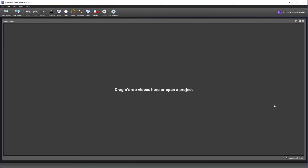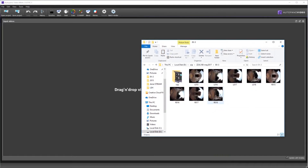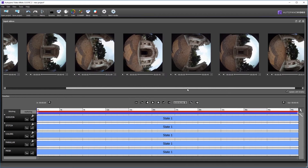We are working with the auto panel video from Color. We are shooting for a stereo pair — videos A, B, C, D are for the left eye and right eye. The first step is dragging each video into the project so you have each video in the timeline.